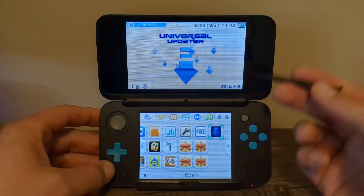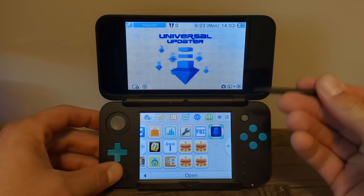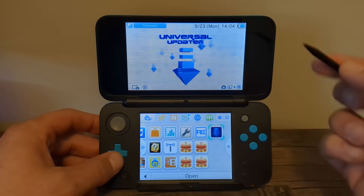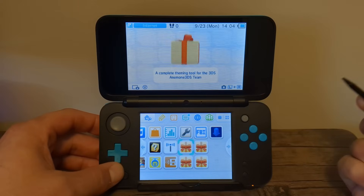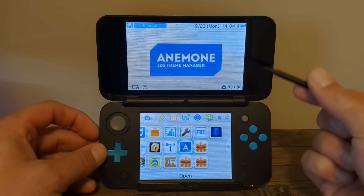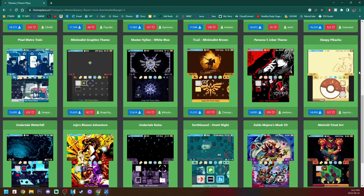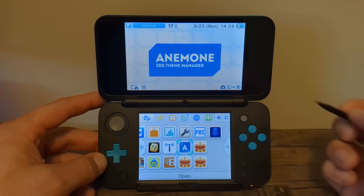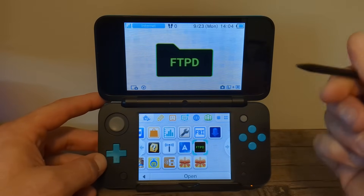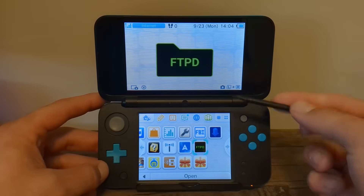Universal Updater is very important — it allows you to download and update apps directly on your console, including updating your Luma custom firmware. Next is Anemone, which is a custom 3DS theme manager — there are tons of themes you can choose from, so this one is highly recommended to check out.